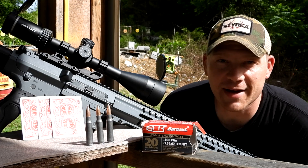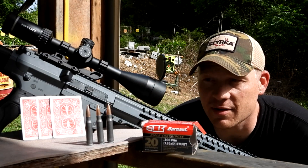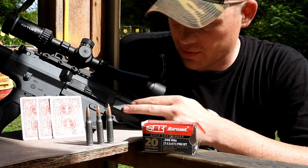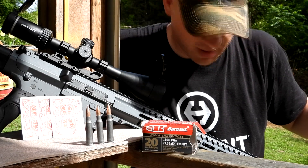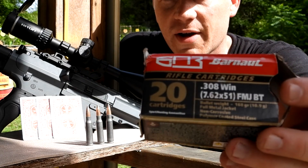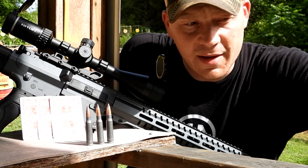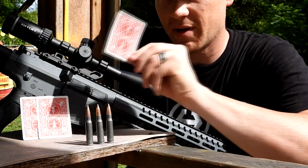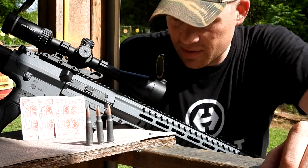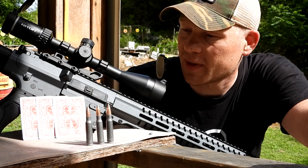Hey everybody, how you doing? This is about to be a really fun video out at the range here today with Heavy Metal. I'm gonna try to split a card. I've got my CMMG Endeavor in 308. It's got a 24 inch barrel and I've got some Hornady 168 grain — this is the only box I brought, so I got 20 rounds, and we're gonna try to split a playing card. We've done it before in a couple other videos with some pistols, but I don't think we've ever done it with a rifle.